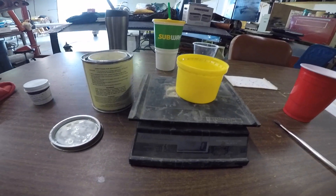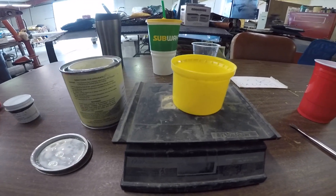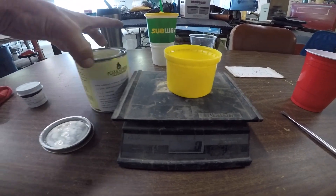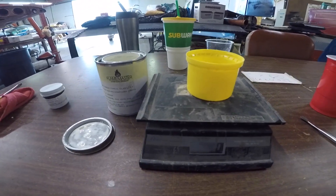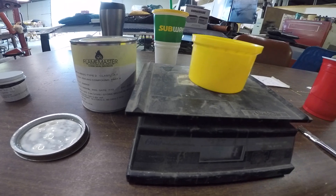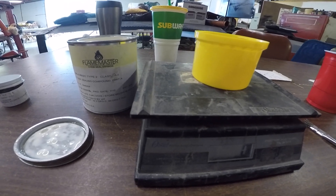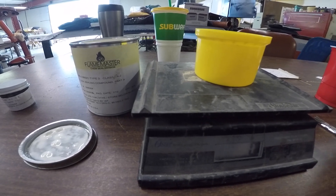Good morning, ladies and gentlemen, and welcome to Grumman Polish YouTube channel, directly supporting the Grumman Polish Association. We're getting ready to mix up some fuel tank sealant. This is the high adhesion Part A — it's a paintable sealant. We'll be putting the first layer on with this; it's a lot thinner than Compound B, which will be a little thicker and will come and seal over the top of it.